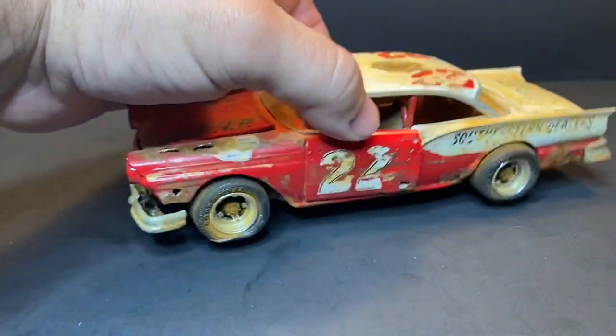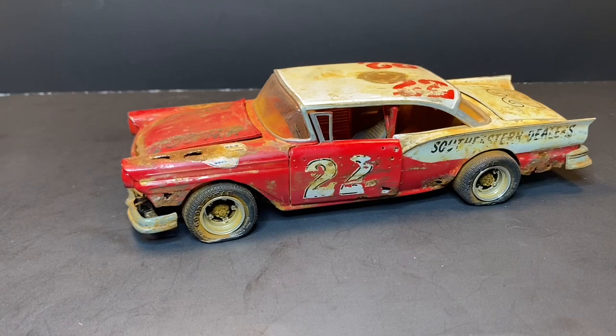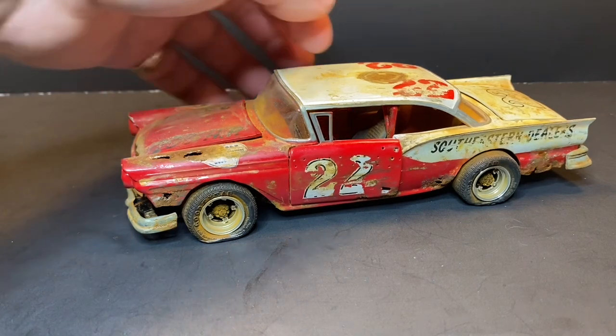The decals — I think they're aftermarket; I forget where I originally got them. I know the Fireball Roberts kit came out about two years after I built this, so I could have gotten them there, but I didn't know it was coming out. A friend of mine had them left over from a build he was doing, didn't need them, so he added them to the sheet and gave them to me. That's where the decals came into play and where the idea of doing a 'what if Fireball Roberts' car came from.